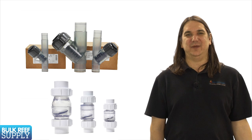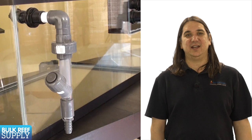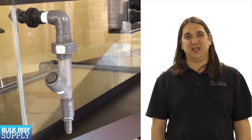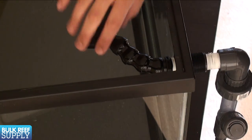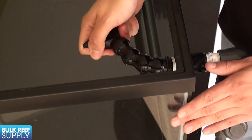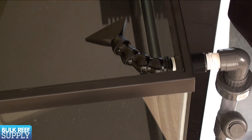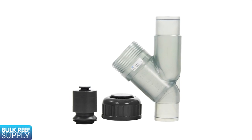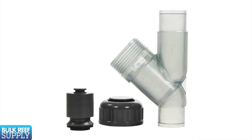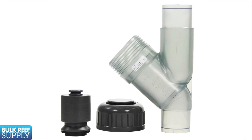I also use check valves on many systems. A check valve is designed to prevent water from siphoning from the tank down to the sump when you turn the pump off for maintenance or during a power outage. It is a good idea to make sure the return line is situated so a siphon only drains a minimal amount of water, but a check valve adds an additional level of security if your return gets bumped down into the tank. I recommend the Y version of the check valve, which is really easy to disassemble and clean. The ability to clean and maintain the valve is critical if you want it to work reliably for many years.